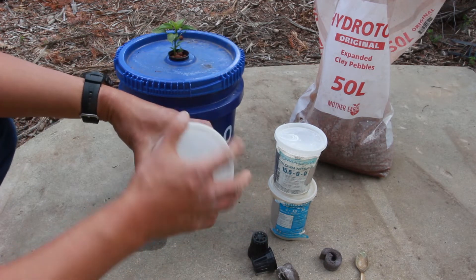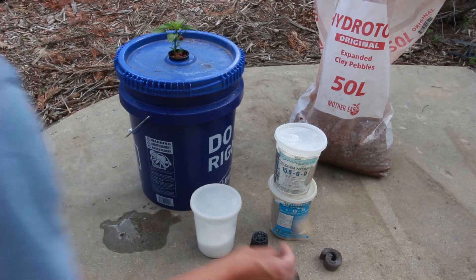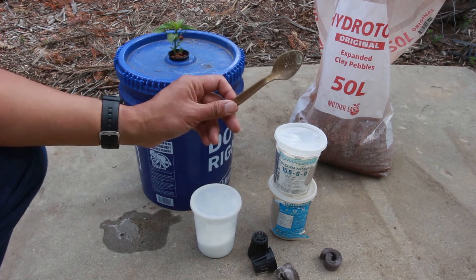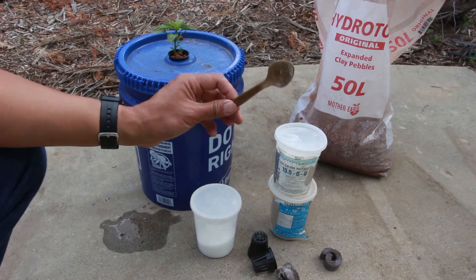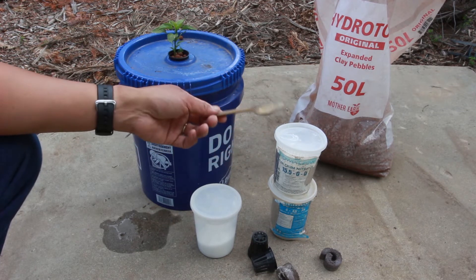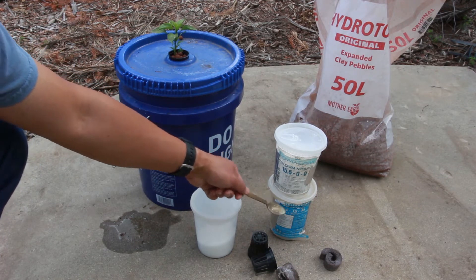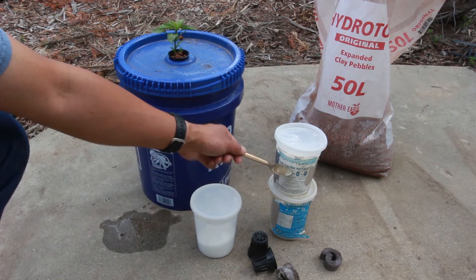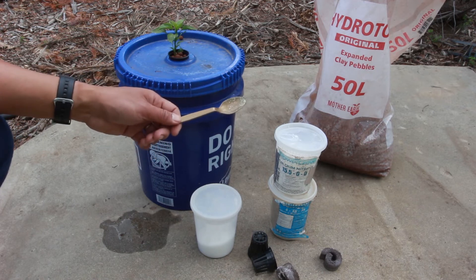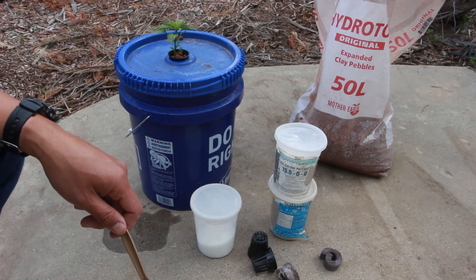The proportions I use are measured with a teaspoon. In some videos you'll see people using scales and very careful measurements, but I just eyeball it and it seems to work fine. For the five-gallon buckets I use two teaspoons of the 4-18-38 vegetable formula, two of the calcium nitrate, and one of the Epsom salts. You just mix it in and you've got a full season's worth of nutrition.